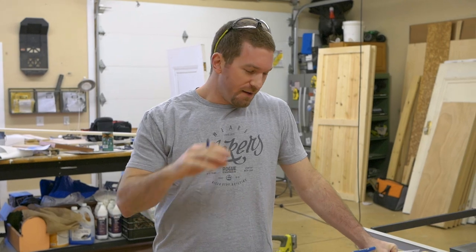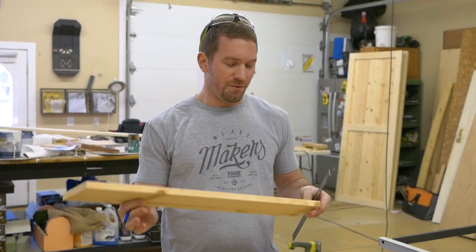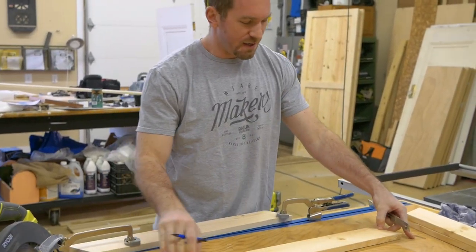So I've gone ahead and I've cut all the boards down to size. These are going to be the legs for the media cabinet — whatever you want to call it. These are cut at 25 degrees at each end, and now we're going to taper them from one side to the other.